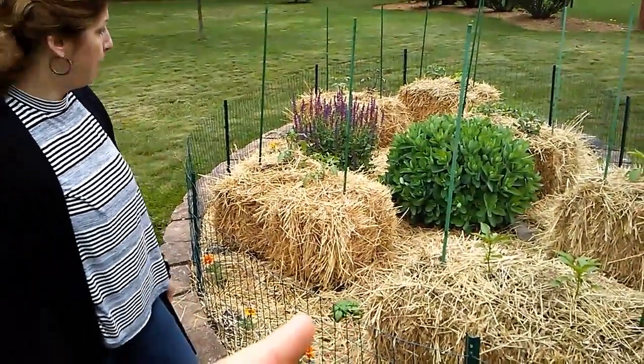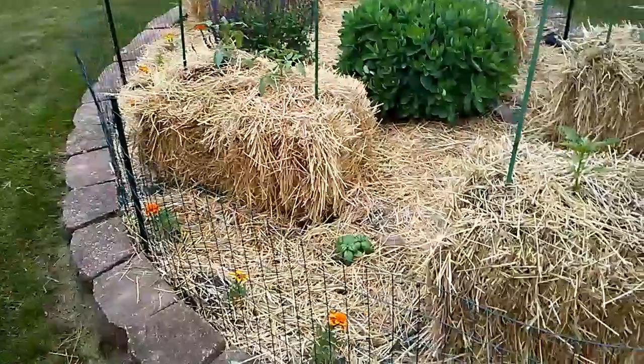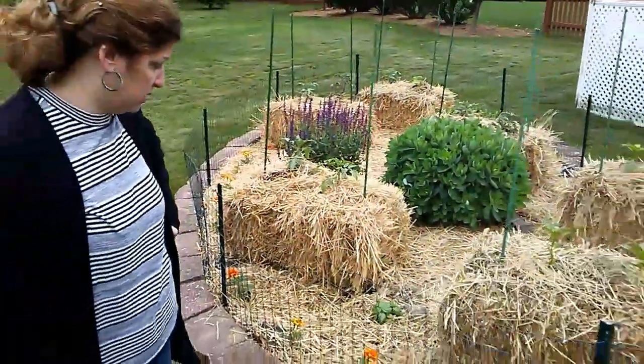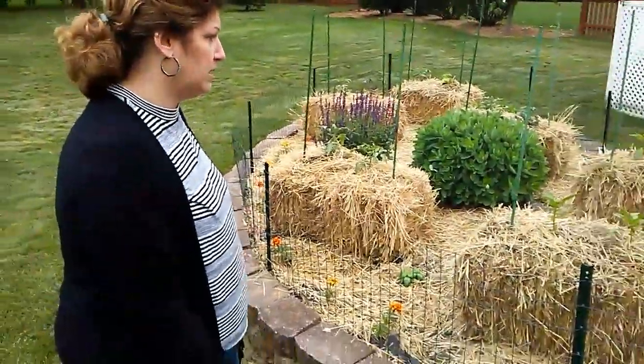Then there's a basil plant down below and a little basil there. I have a curly parsley that I plan to put in probably back there somewhere. And marigolds just because I like them, like the way they look — just something simple, something easy, and it's free.